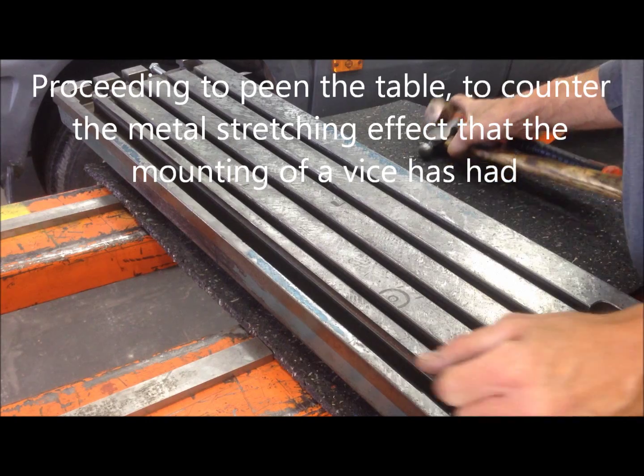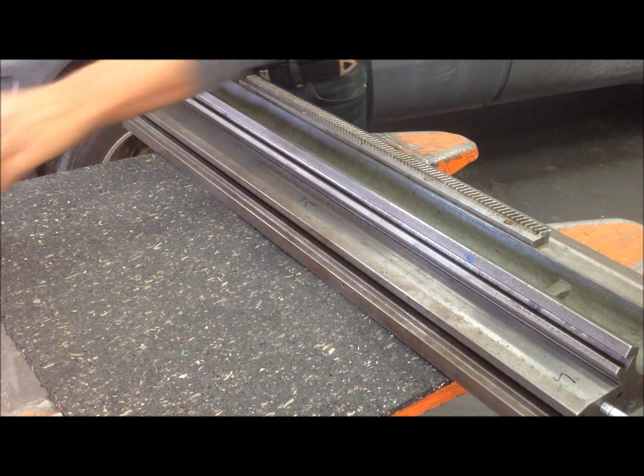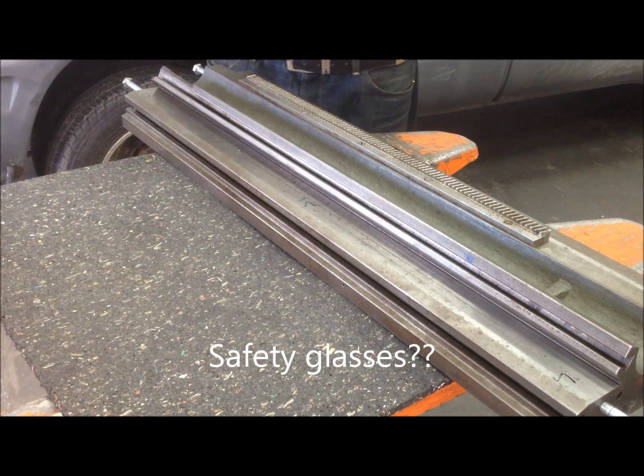Procedure — you've been onto this. You've got your safety glasses on?